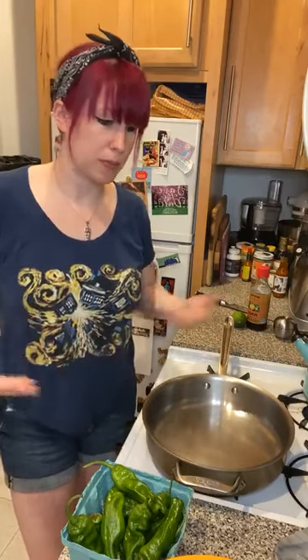Hey everybody, welcome back to Cooking 101. I'm Jen, I'm a dietician — not a professional chef — but I help people figure out how to make healthy meals using the foods they have around the house, or just how to improve what they're already cooking. This has become such a big part of my job that I decided to start a cooking show, because everybody during quarantine was locked down, cooking more than they're used to.